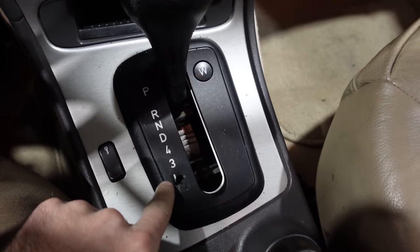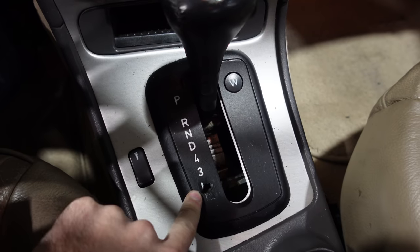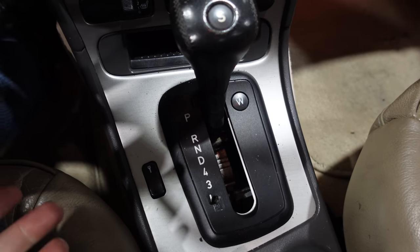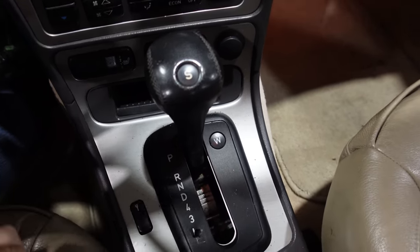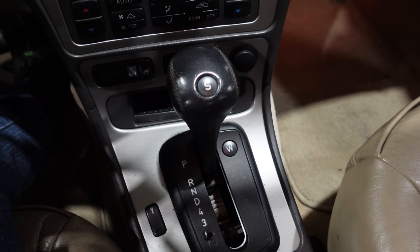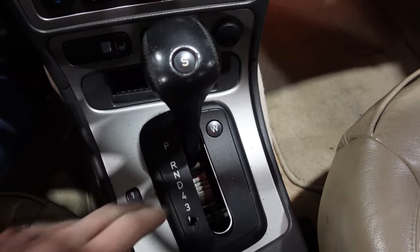So let's get this thing off the lift and I'll show you the Jalusi action. Now there's really no fix for this - somebody put something on there and pushed through the plastic. This seems to be really common on almost all of these. To replace it you'd have to remove the shifter and pull the whole console out. I don't have a part for that because the shifter surround is super hard to find.